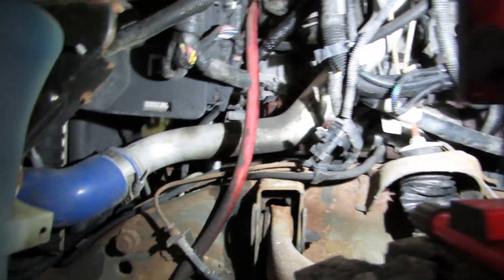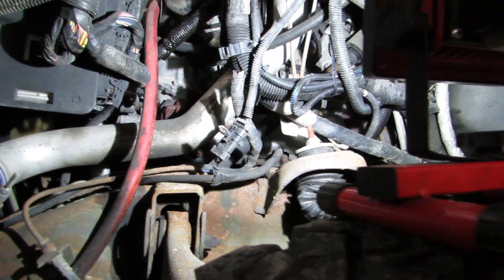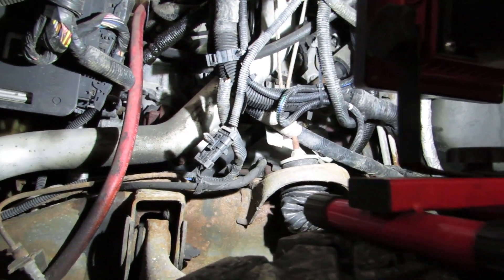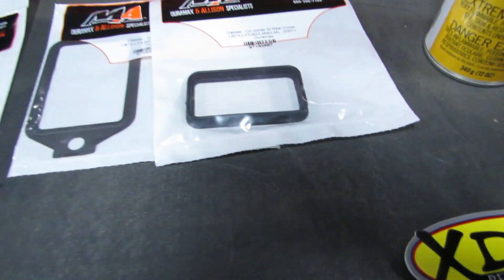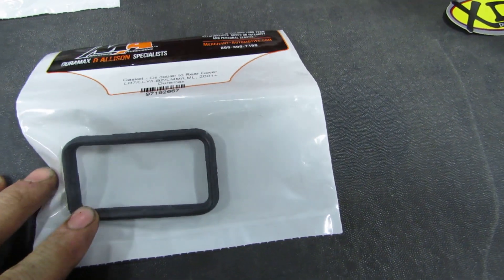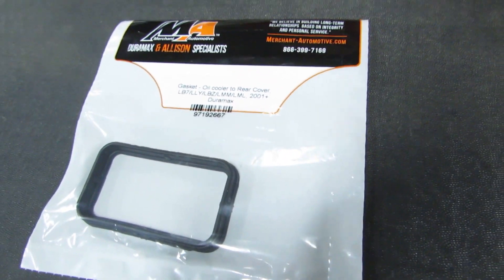There's a crossover pipe from the water pump to the oil cooler and I'll need to get that out possibly. I'm not quite sure what all needs to come out so I'll find out as I go. The kit I got was from Merchant Automotive and it was a complete oil cooler kit — it took a few days to get here. I believe this is the actual gasket that is leaking, where the elbow attaches to that plate that bolts to the back of the block that the bell housing bolts to.